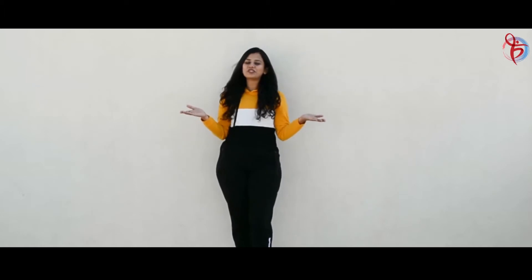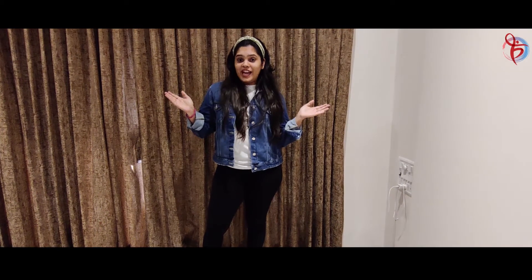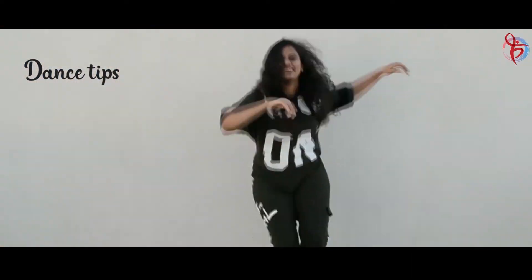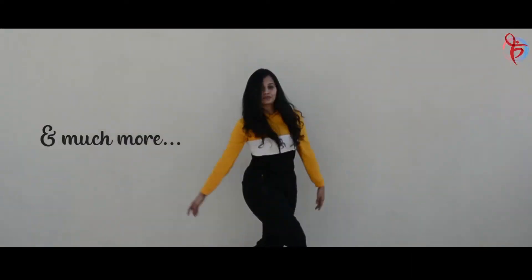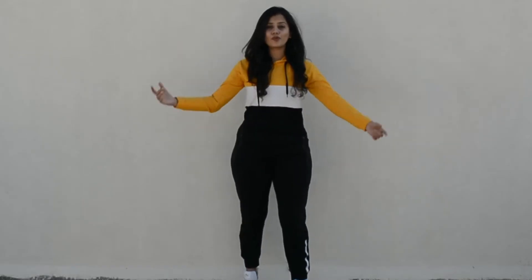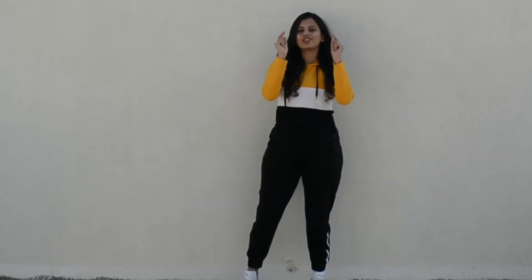Hello everyone! Welcome to Unleash Dance. On this channel you will find... This is our Hip Hop series and let's look at what we have in store for you today.